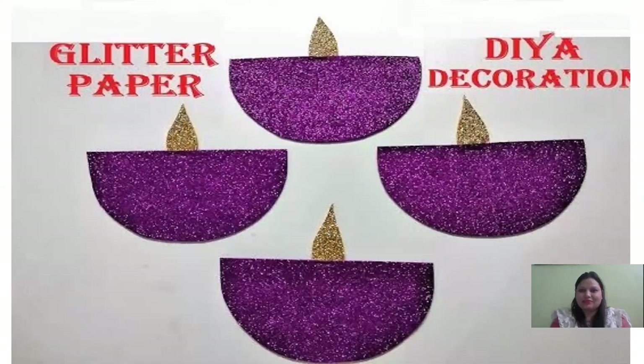So today we will do diya making activity with sparkle sheets. Do you want to start the activity? Very good! So do you know what we need? We need two different colors of sparkle sheet - you can use any color, aapkoi bhi color use kar sakte hai of your choice. And we need one scissors, and some decoration material like these circle shape mirrors. You can use any material of your choice, and of course we need fevicol.